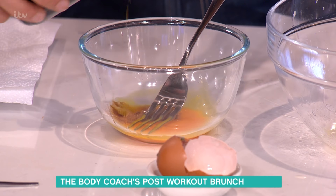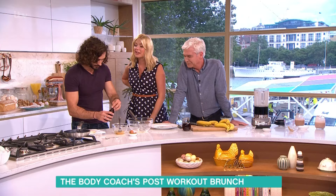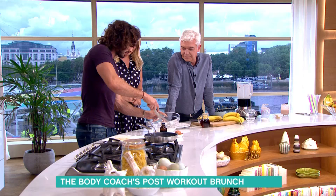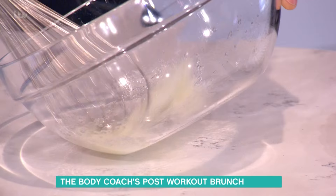Have you ever made French toast? No, but I love eating it. It's amazing, right? So we're gonna stir that up together, and then this is an egg white, so you've got to give it a little beat so it makes it a bit fluffy, and we're gonna combine these two together.